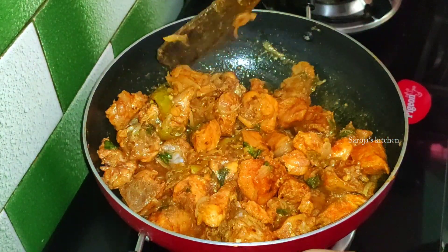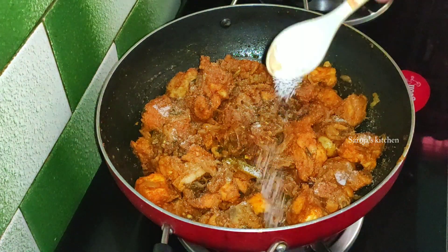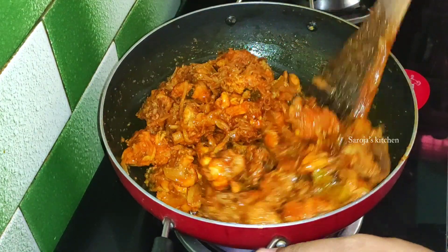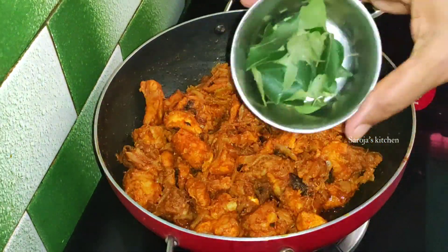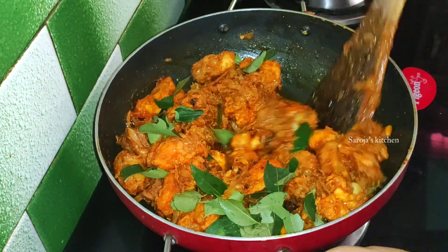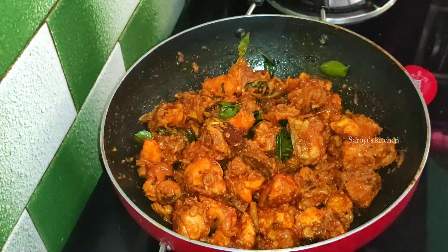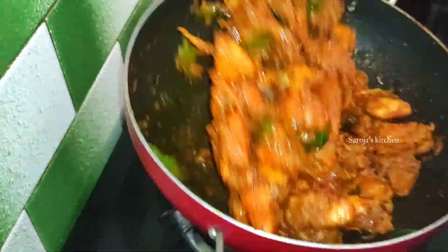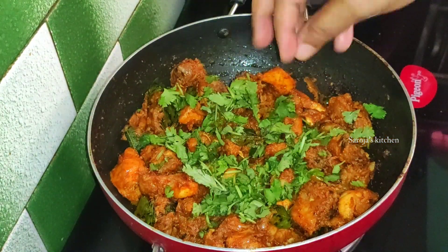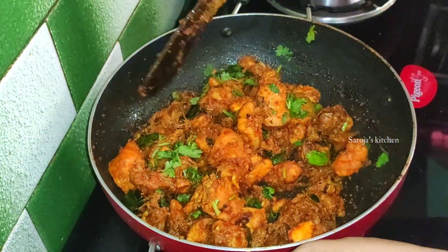Every time you ridge the chicken in the oil, add them to the oil. We will fry the chicken a bit and stir the chicken a bit.